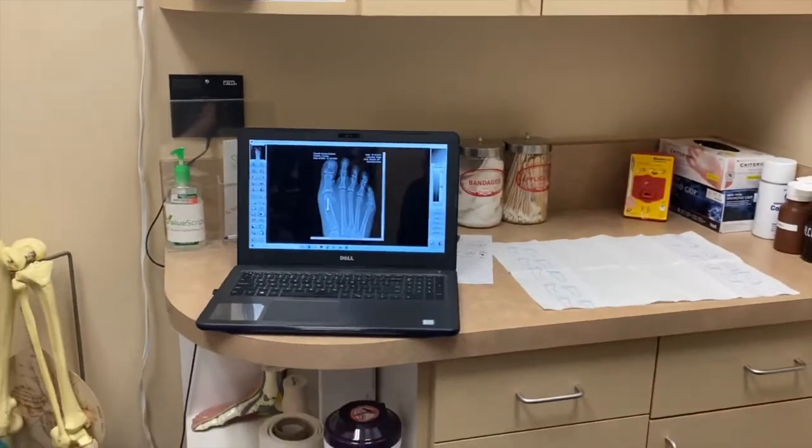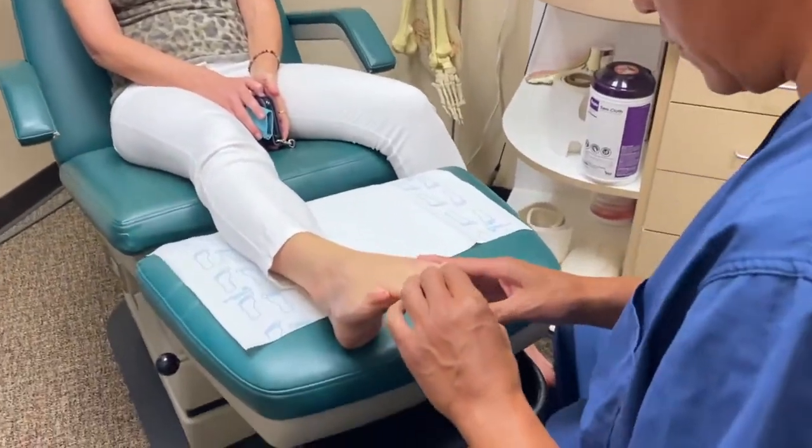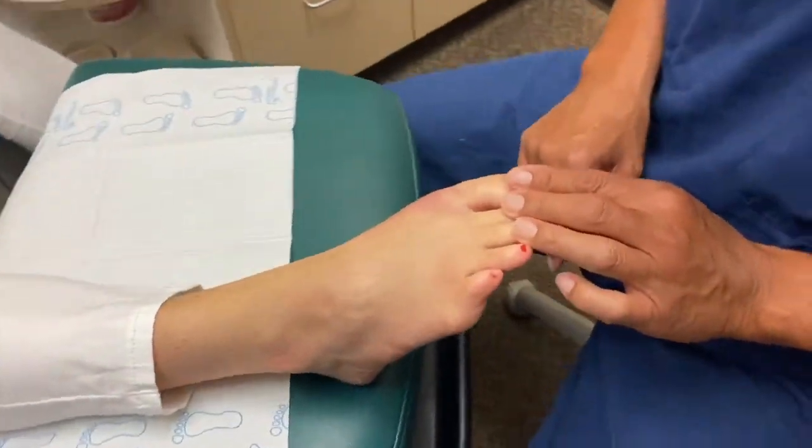Camlyn, how's the foot feeling? It feels great. You are now just almost at exactly six weeks from the day of the surgery.